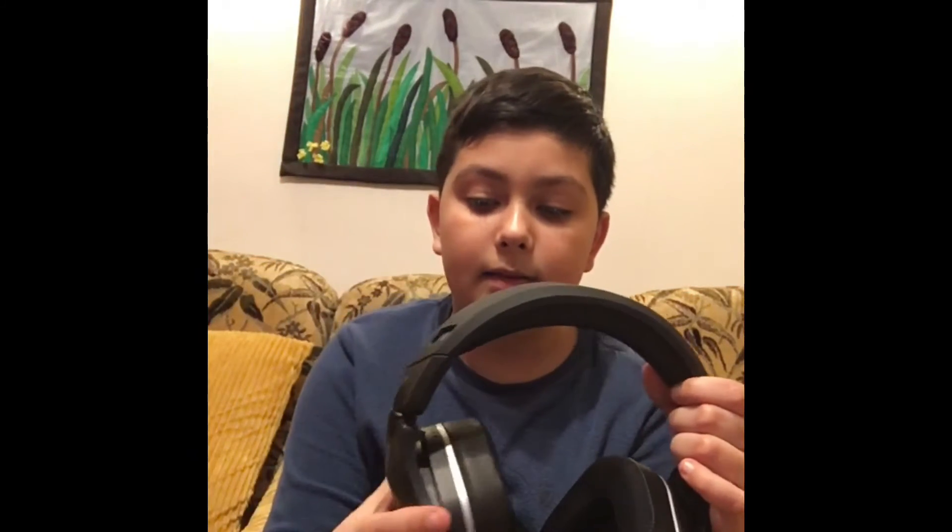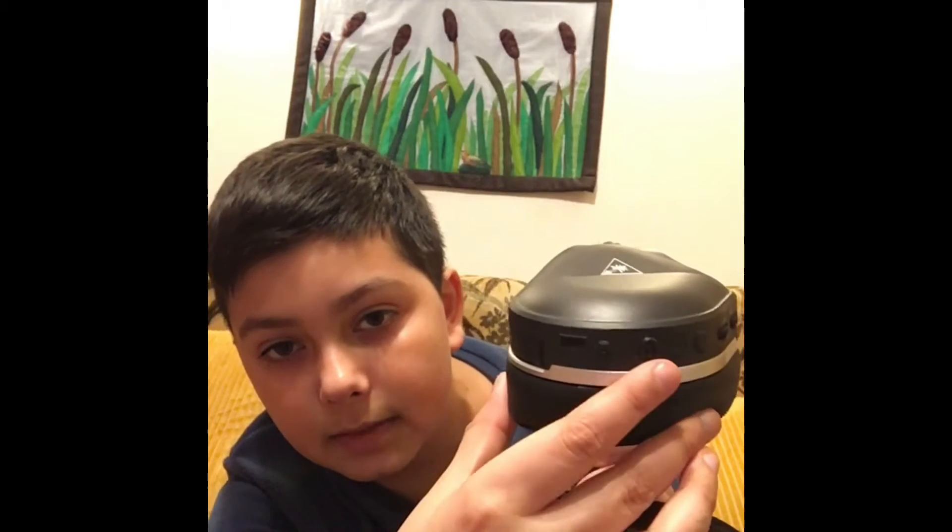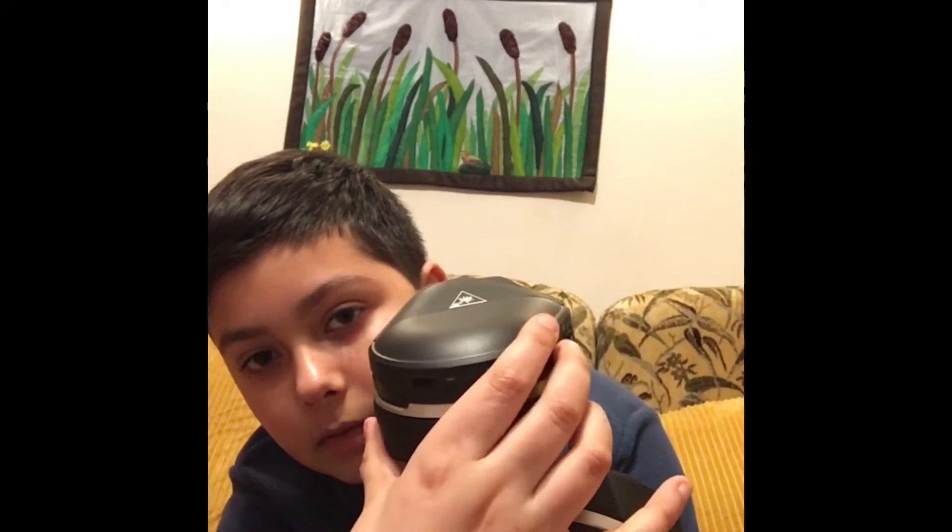So as you can see, the headset moves up and down like that, so it can fit any head shape. Here are some buttons: power on and off, volume, stuff like that.